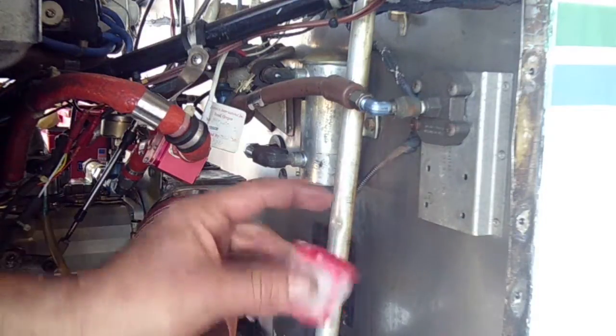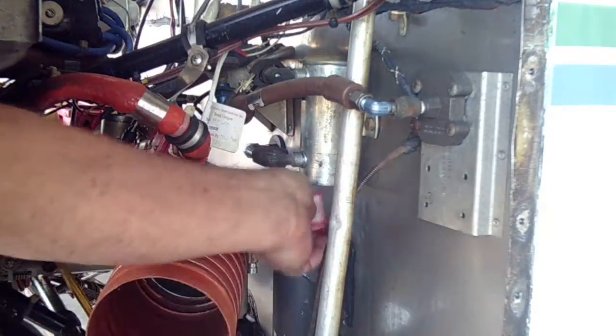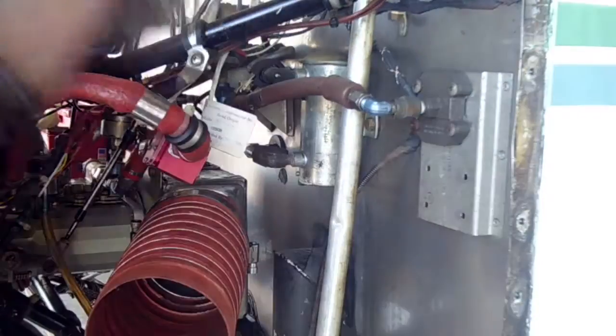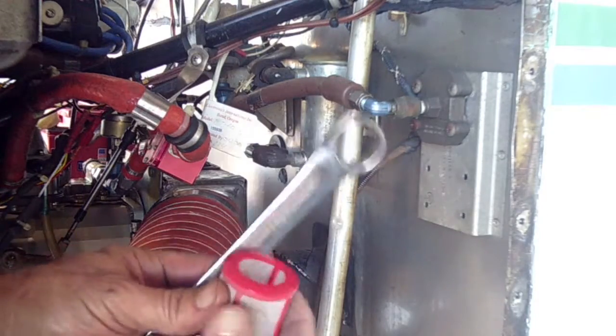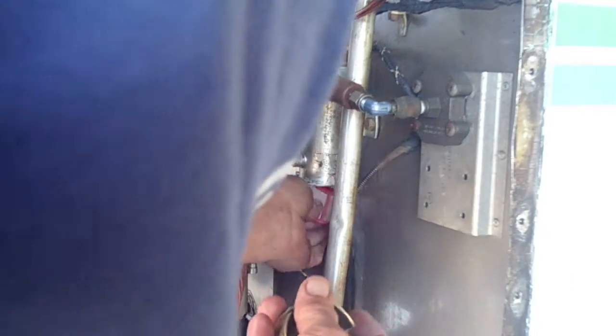Notice there are two different ways to put this in — this goes up into the housing. It goes back in. It helps if you don't drop the gasket. Let's put the gasket back in, gasket back in the bottom. Push the filter up, put the gasket in, and we are good to go.